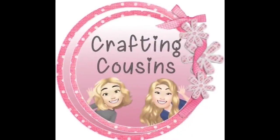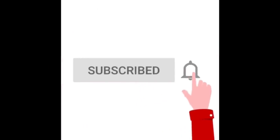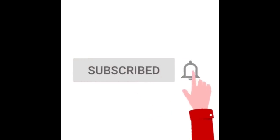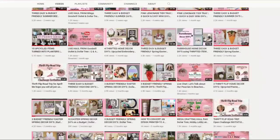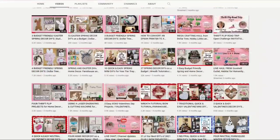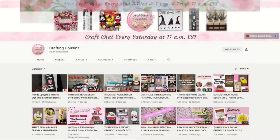Thank you for stopping by our channel today. If you are new here, we hope that you will subscribe by clicking the little button below. Make sure you ring the bell so you'll be notified every time we upload new content. We upload new videos each week offering a variety of DIYs, trash-to-treasure projects, and tips, tricks, and hacks. We just know you'll find something you like with Crafting Cousins!